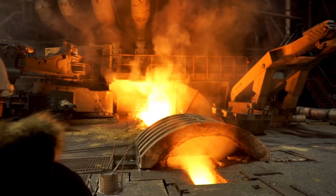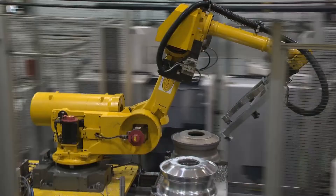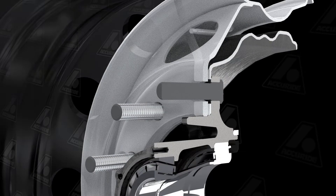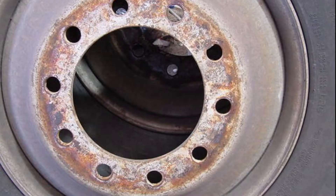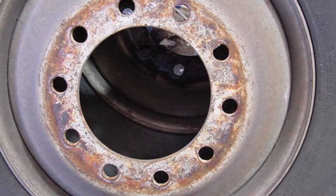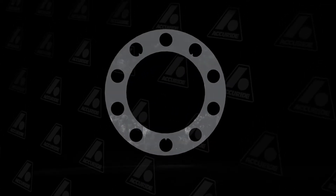Modern vehicle manufacturers use different materials based on their physical properties like strength-to-weight ratios or durability. But did you know that combining dissimilar metals like steel and aluminum can create an electrochemical reaction that can accelerate corrosion? In this short video, we'll explain galvanic corrosion and how separator plates can reduce it, all in about a minute.